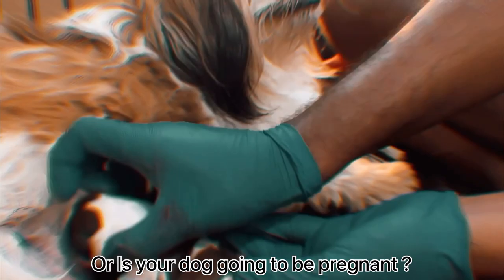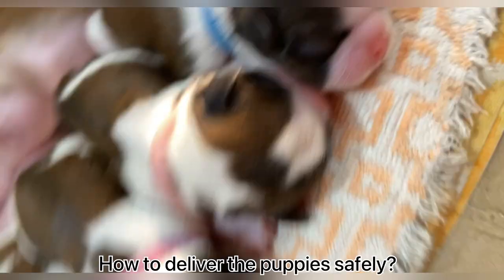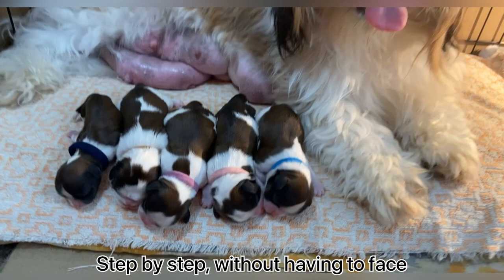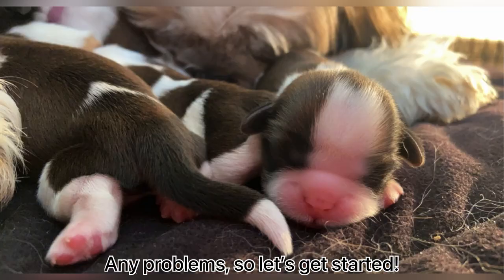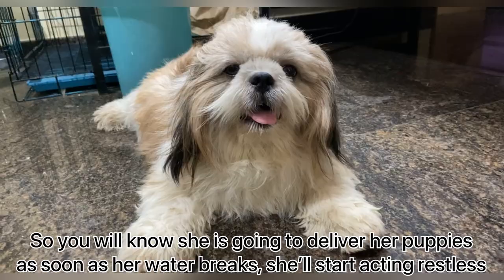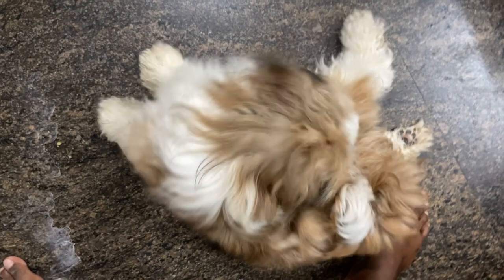Hello guys, is your dog pregnant or is your dog going to be pregnant in the future? Is it her first time and you are wondering how to deliver the puppies safely without having to face any problems? Do not worry — today we are going to show you how to deliver the puppies step by step without having to face any problems. So let's get started.